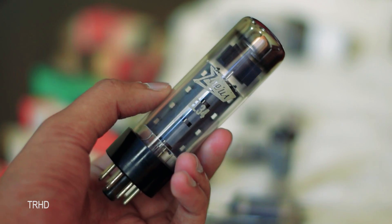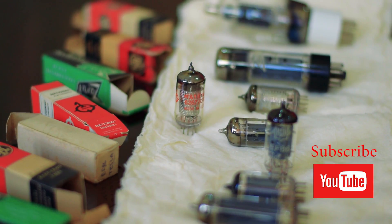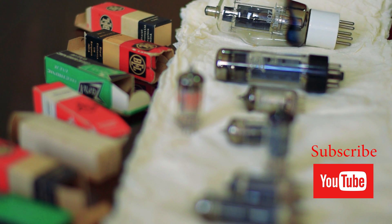That's it guys. Thanks for watching my video. Stay tuned to my channel — I'll be making a project based on vacuum tubes soon. So hit the subscribe button and I'll see you in the next video.